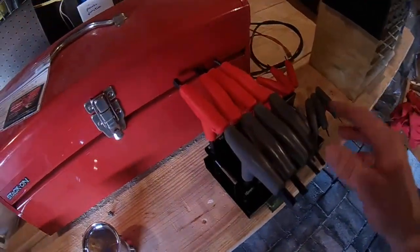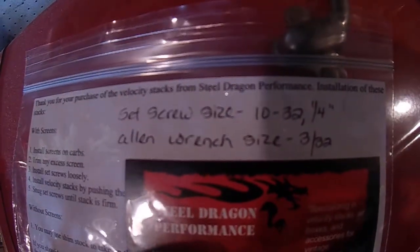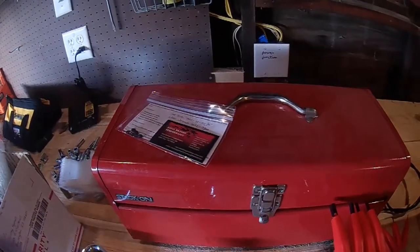Got my handy dandy little Allen wrench here. They've been kind enough to tell me what size Allen wrench I need — so nice of them. As long as I have it, I'm good to go. I'll let you know what turns out.